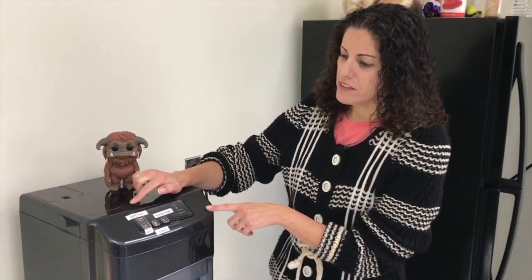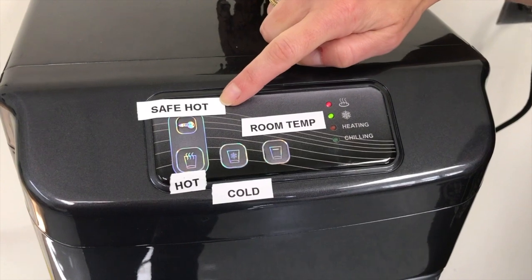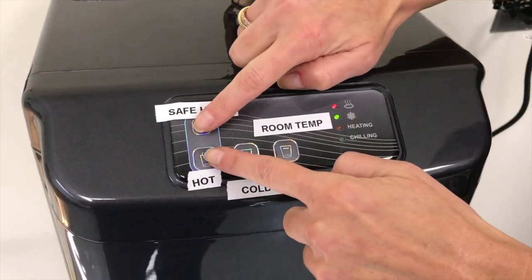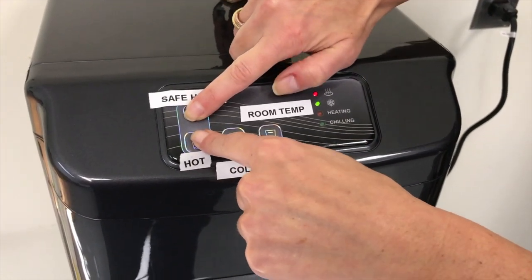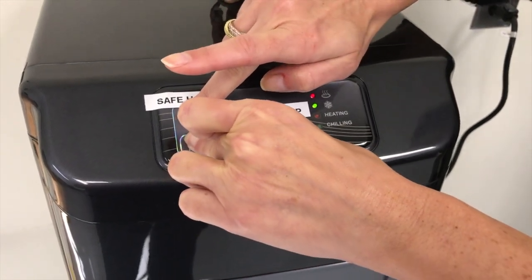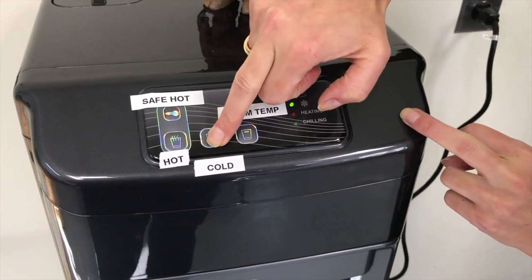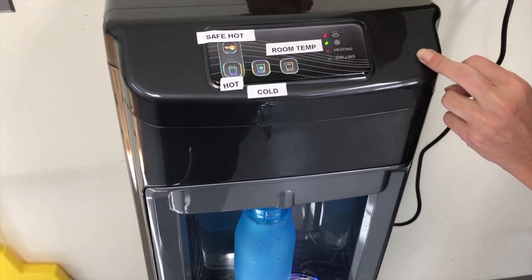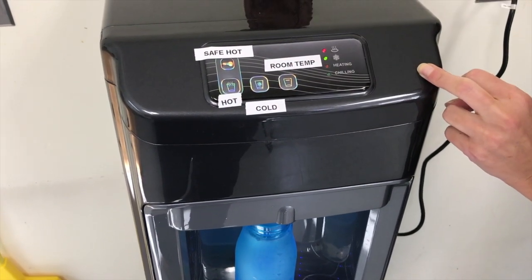I've placed the stickers in the appropriate places. We've put 'Safe Hot' over the hot area — to dispense hot water, you press these two buttons together and voila, hot water comes out. To dispense cold water, you press that button, which is the most frequently used. And if you want room temperature, you press that button and room temperature water comes out.